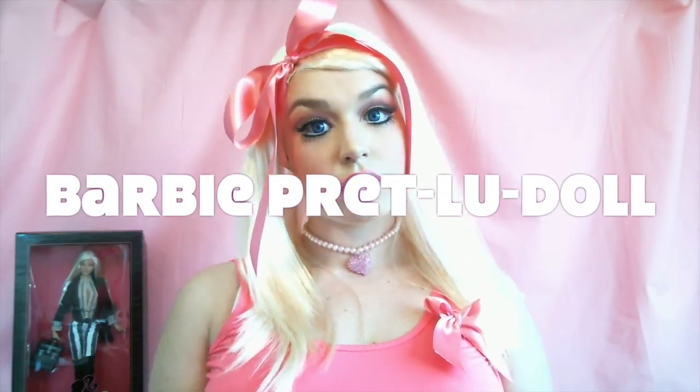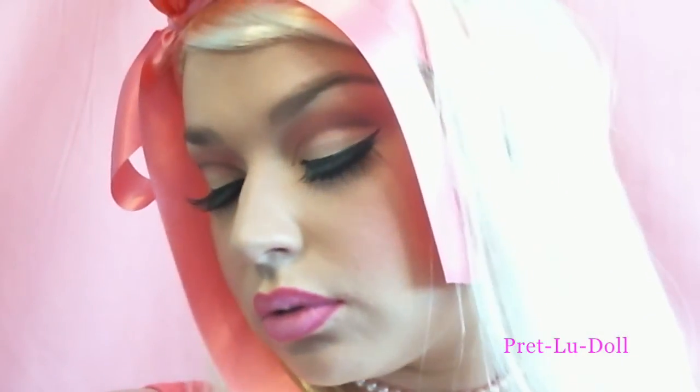So this is the finished hair and makeup Barbie look! I hope you enjoyed this video very much, and if you did please thumbs up and subscribe — see you later!